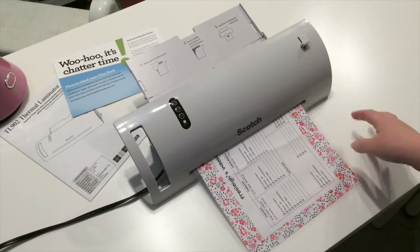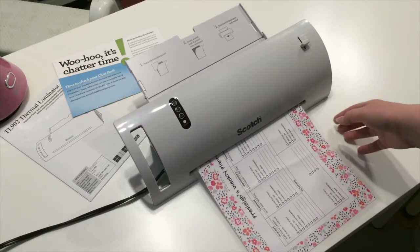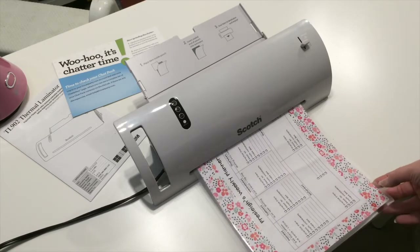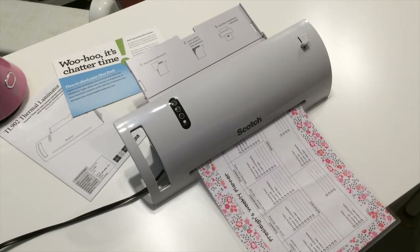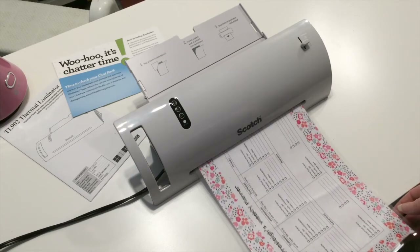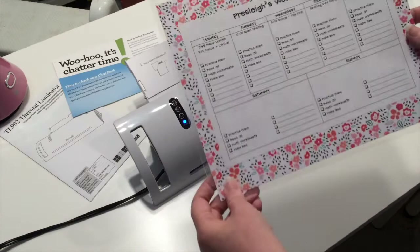So my plan for this is, once it's done, my daughter can use a dry erase marker on it and we can just clean that off each week and then she can reuse it. So instead of printing out five or six of these for the rest of the summer, we can just have one.